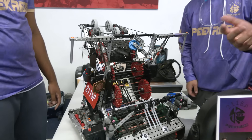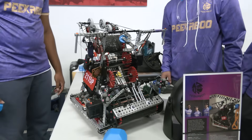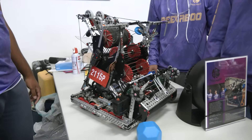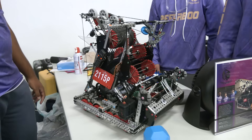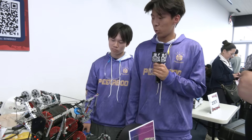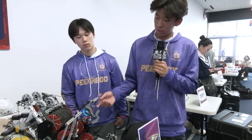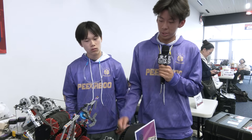Now being that you're using pneumatics for the horns, and that also is with your ball retention, do you have any concerns in regards to running out of air during a match? No, usually at the end we'd end up with at least 30 to 40 PSI. We do use the ball retention a lot and it is two pistons, but we fill our tank all the way up and it usually isn't a problem because this is mostly the only pneumatics part that we use.